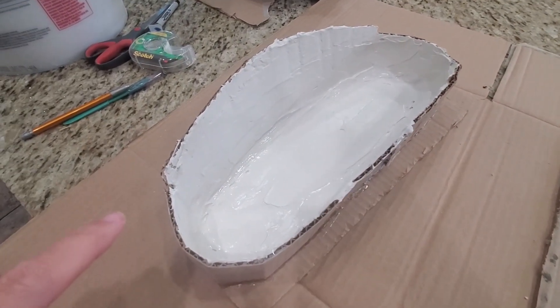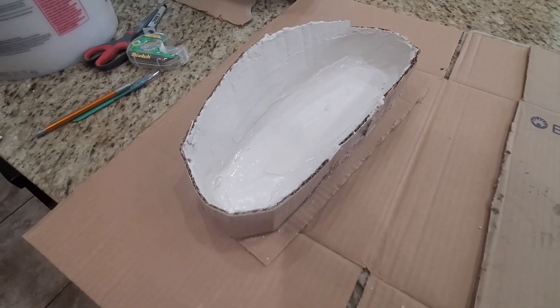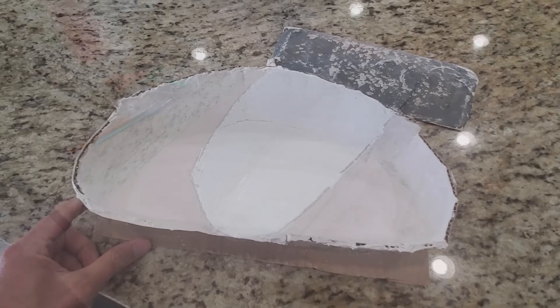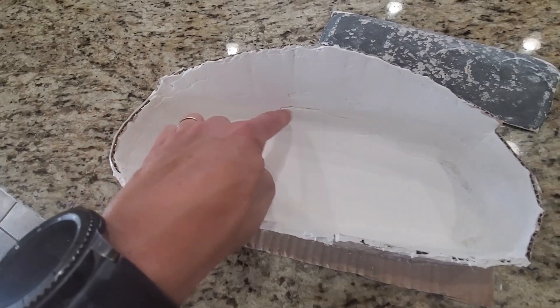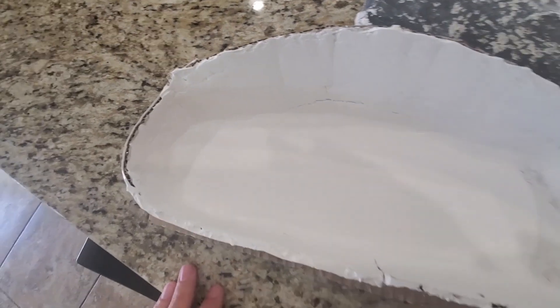I just put the first layer on. It's pretty rough but we'll let it dry up, smooth it out, and put on another layer. This is after the second time of applying the compound and sanding. Still got a little crack and some divots that we need to clean up, but it's getting close.